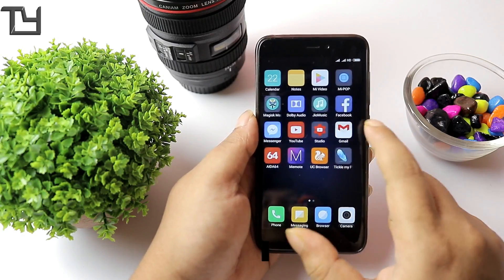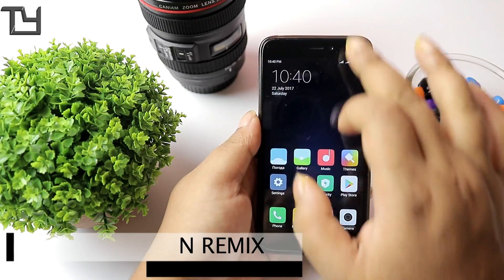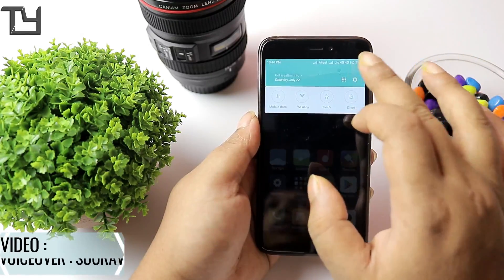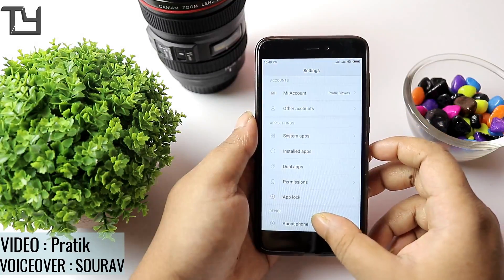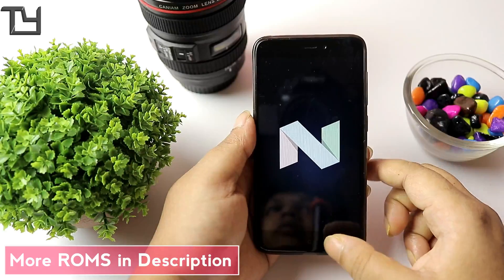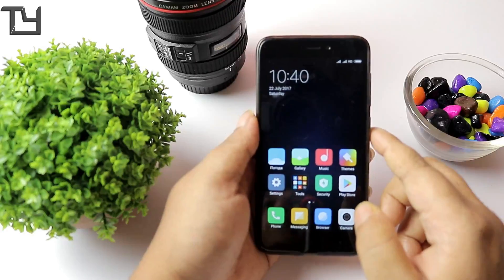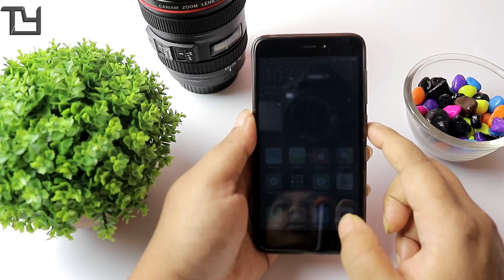Hey, what's up everyone, this is Saurav here from Takeyard, welcome back to our channel. Today I have the Resonance Remix ROM for Redmi 4 or 4X, code name Santoni. The ROM I'm currently running is a beta build on Nougat on the Redmi 4. If you don't know how to install that, the link will be in the description box below or in the cards.